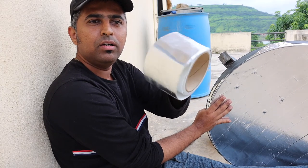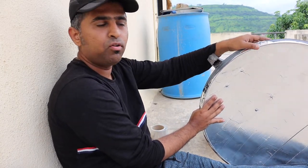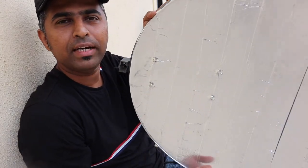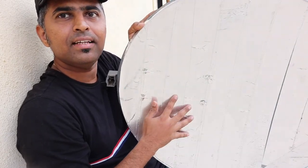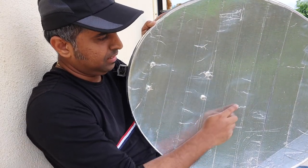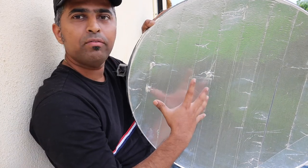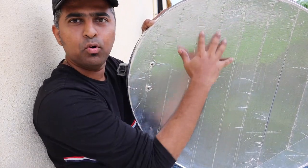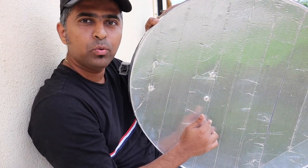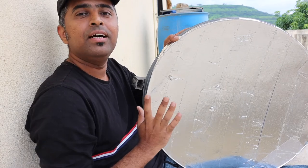I have used a reflective tape that is used in automobiles and on jackets for bikers, but it comes with a problem — the finishing is not perfect. As you can see, there are imperfections, and it is not completely reflective. If you had a mirror, things would have been really different — you could have actually seen this camera in the reflection. But this material is diffusing the light and its reflectivity is actually quite low, so it was not producing good results.